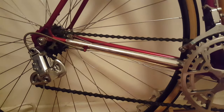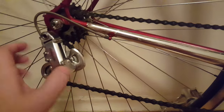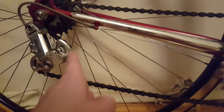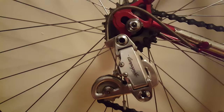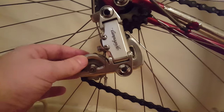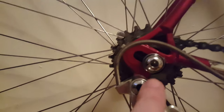Starting with problem number one: the weak spring on the derailleur. This is suspect number one. The spring here gets loose and this mechanism starts to weaken up pretty drastically. That's one of the reasons you always end up with a saggy chain — the spring causing that sag.